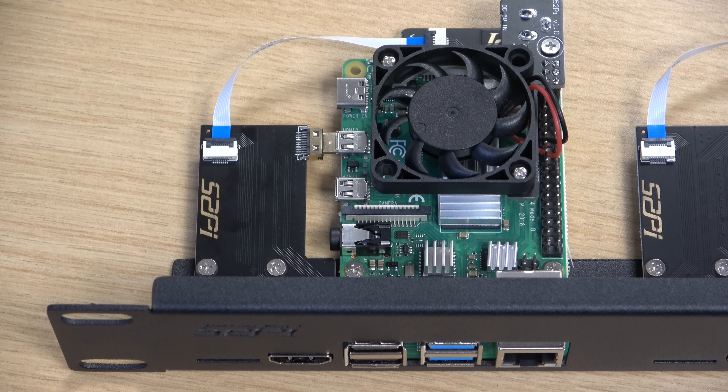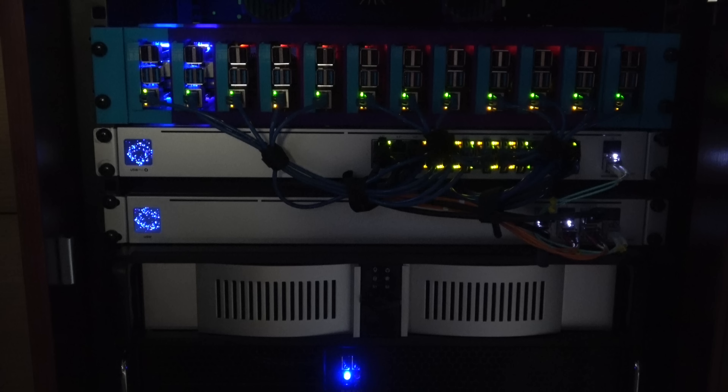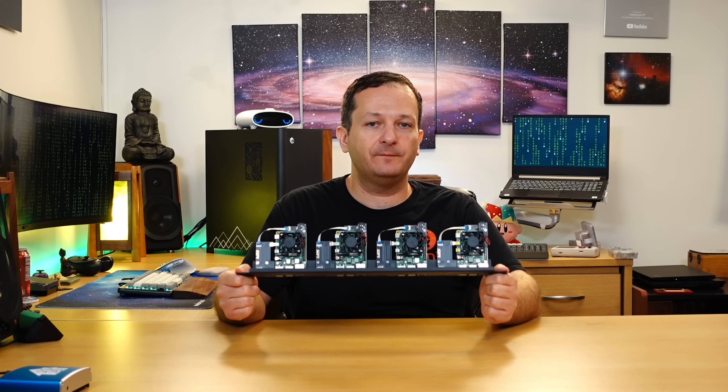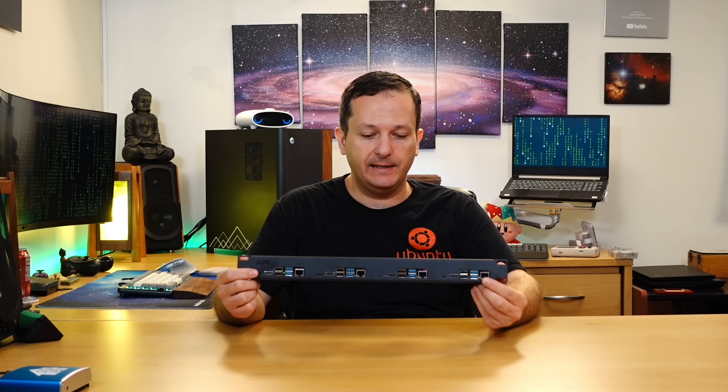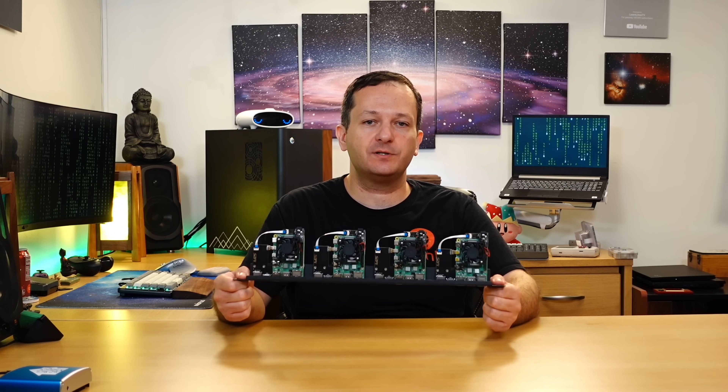And this isn't the first time that a rack mount for Raspberry Pis was featured on this channel. Recently my friend Tom Lawrence dropped by the studio and provided me with a custom 3D printed Raspberry Pi server rack that he and his team built for me, which has since become a permanent part of my homelab. Today we're looking at this product from 52Pi, which is a 19-inch rack mount that allows you to mount 4 Raspberry Pis in your server rack.